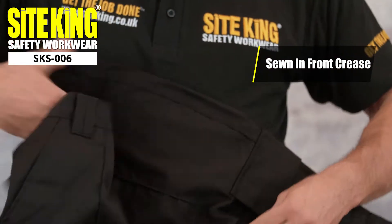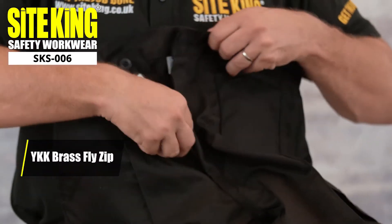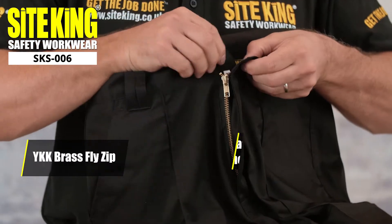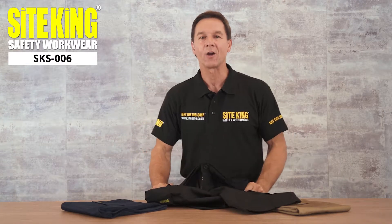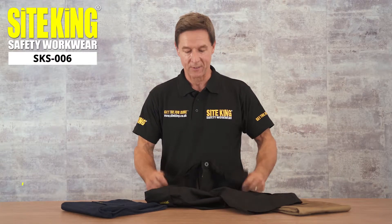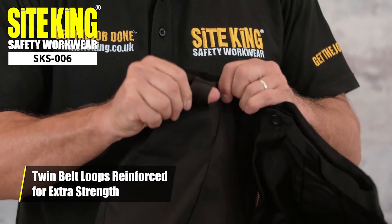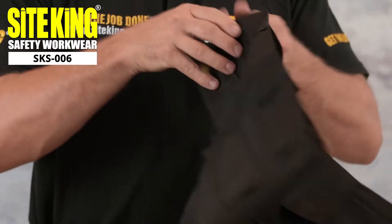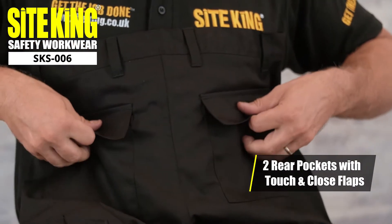Our shorts have a sewn-in front crease, and feature a wide KK zip fly and a button fastened at the waist. Our Sight King cargo work shorts also come equipped with twin belt loops which are reinforced for added strength. On the rear of the shorts, we can find two additional pockets with touch and close flaps.